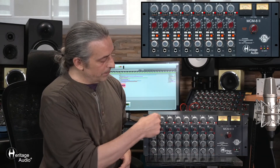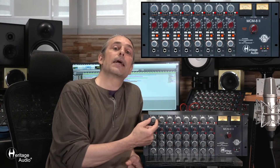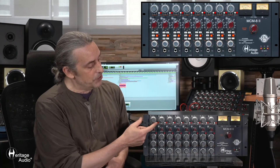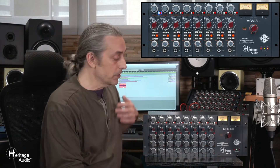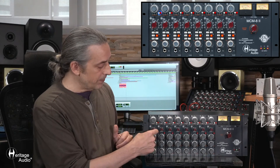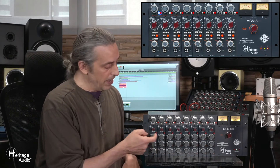Each individual module slot has its own control on a dual concentric potentiometer for volume, as well as panning with a center detent. They also have two buttons. One is simply 'on,' which allows the signal to flow on to the master fader, and the other is labeled '500,' which activates the 500 series module inserted. It's a quick way of bypassing to compare the signal with or without processing.